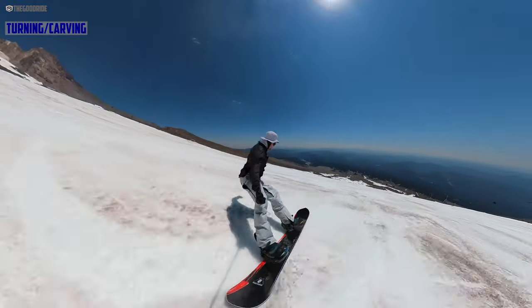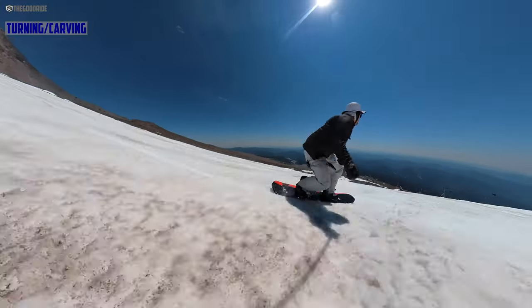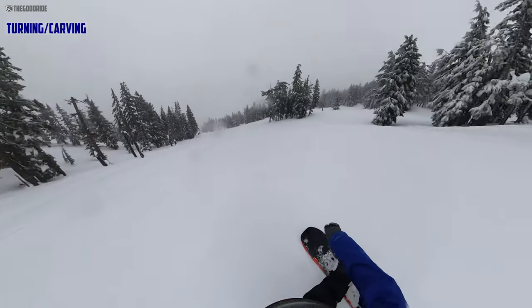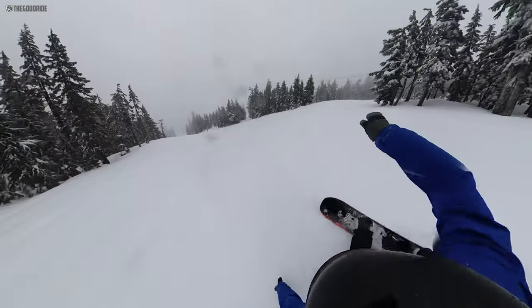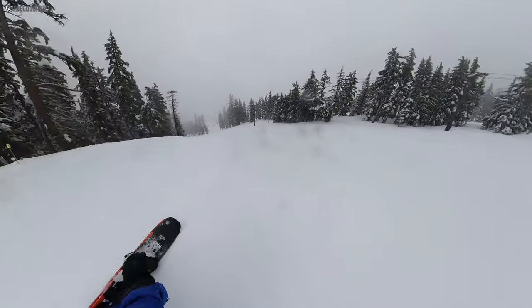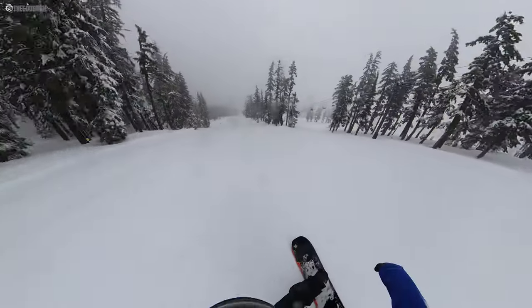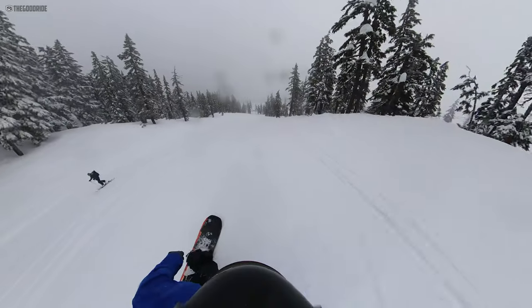Speaking of back-footed rides, let's talk turn initiation. This is just super fast edge to edge if you know how to turn right. The camber just pops quickly edge to edge — it's a fun board to jump turn. It's like a longer version of the Gremlin; it's just got this pop and fun out of each turn, and it's also super quick edge to edge. If you like to get into billy goat situations or hit some tight trees, this is going to do great. All of these boards are great at that though, so it's hard to say which one's a winner there.